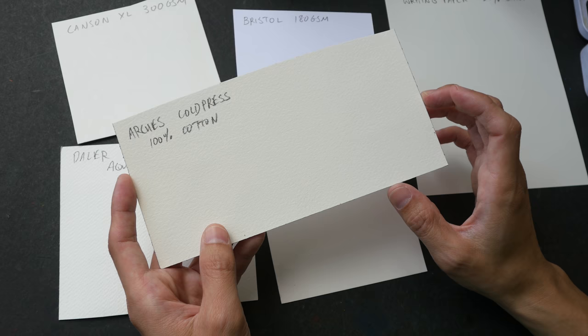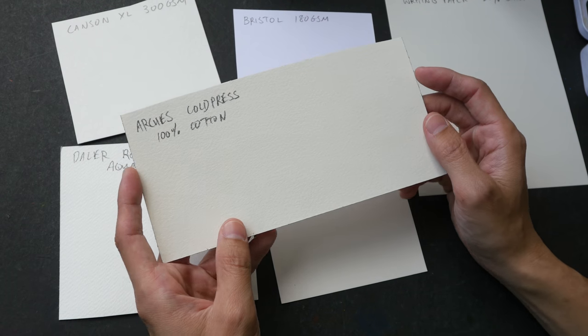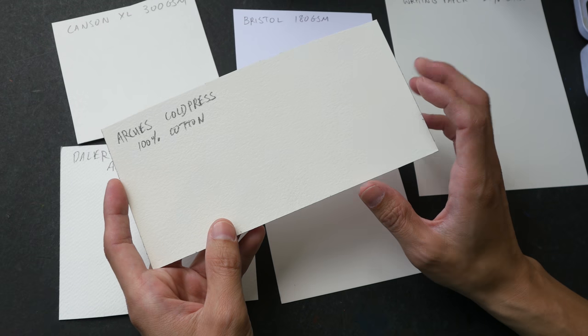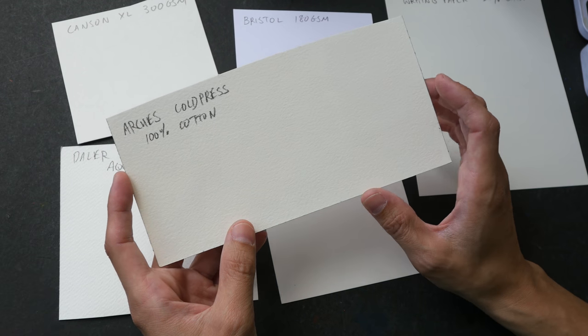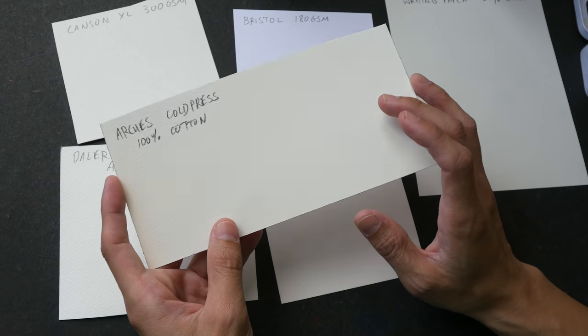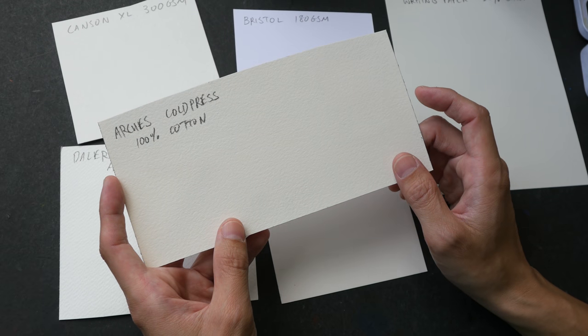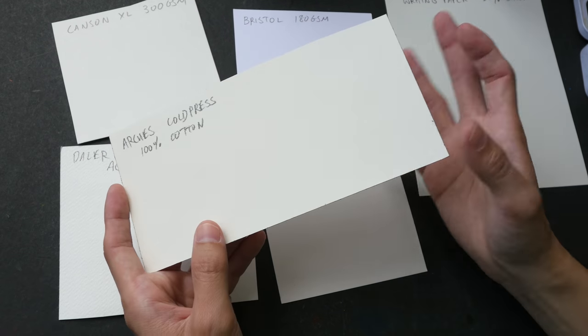Sizing refers to the treatment of the paper — it's not about the physical size or dimension of the paper. When I started learning watercolor I always got confused between sizing and size: how's the sizing on the paper versus how's the size of the paper. Those are two different things.